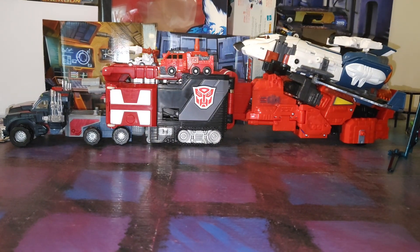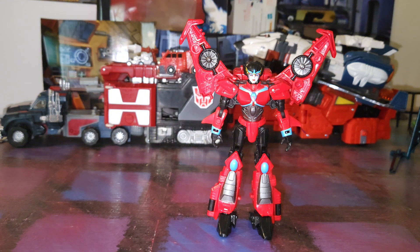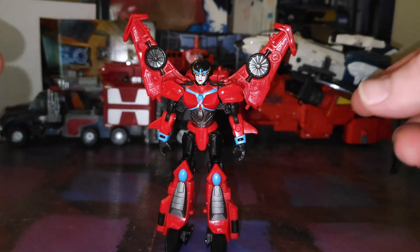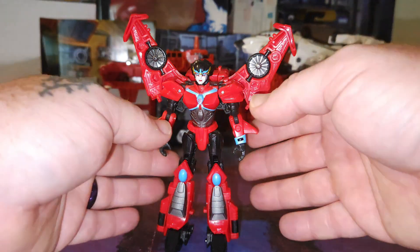Thank you for stopping by another thermal video review. Today we're going to be taking a look at Transformers Legacy United Cybertron Universe Windblade. She is an exceptionally awesome figure. I am trying to refrain from using the word delicious, but she's pretty damn good. The all-spark blues, her colorization, her details are absolutely awesome.